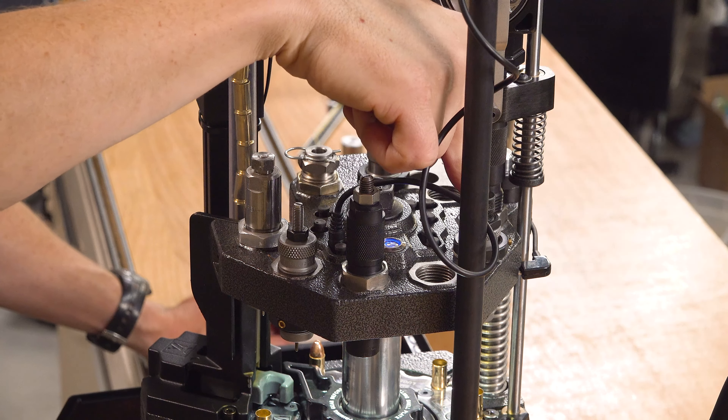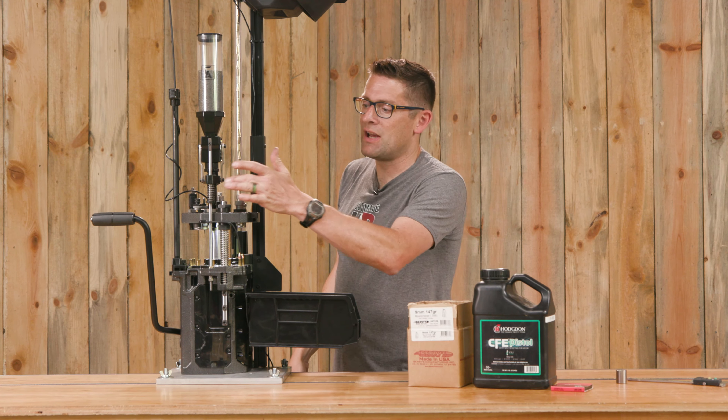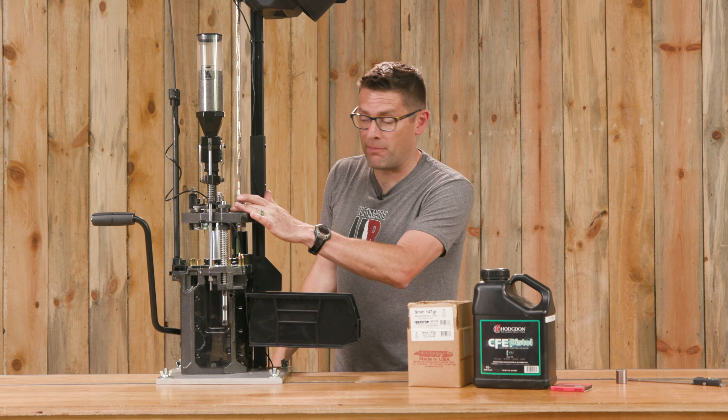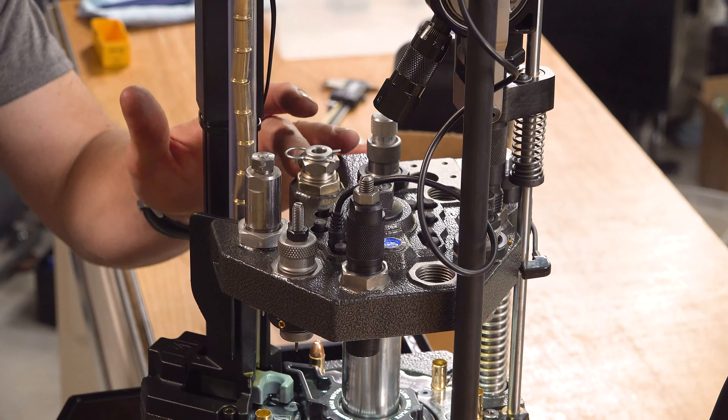Station number six is our neck expander, the way I've got this set up. Station number seven is powder charge. Station number eight would be a great place for a powder check. And I've got seating in nine and crimping in station number ten.